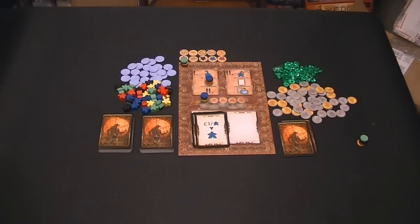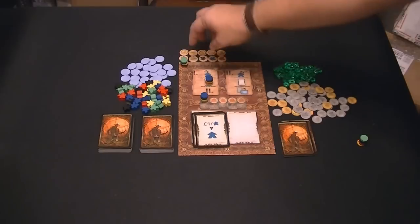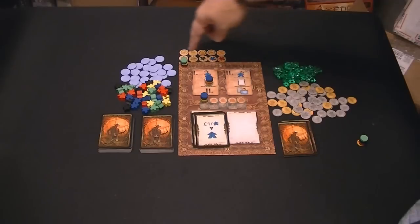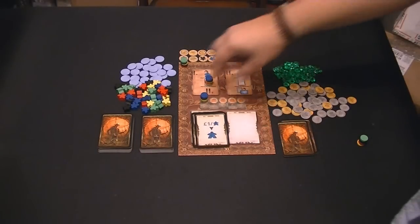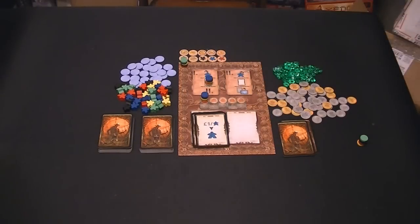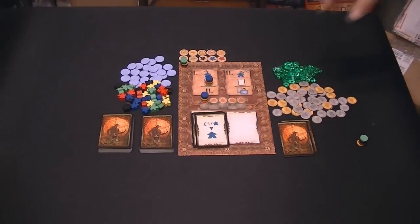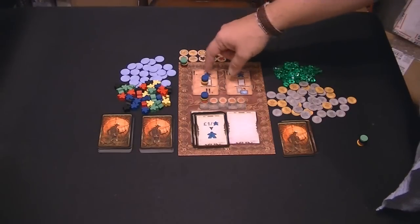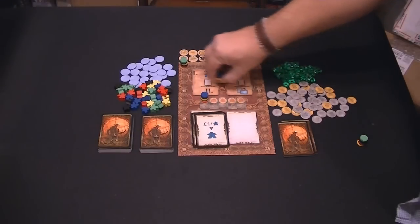All right, here we are. This is Spyrium. You have the small little game board here. Multicolored discs are used to keep track of things. Pretty obviously, this is the scoring track and they go around. This is the residence track, which is how you keep track of your income that you'll have every turn. And there are two phases of each turn - this is the placing worker phase, this is the activation phase.